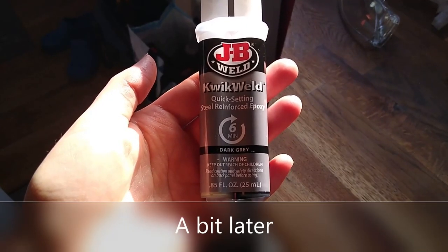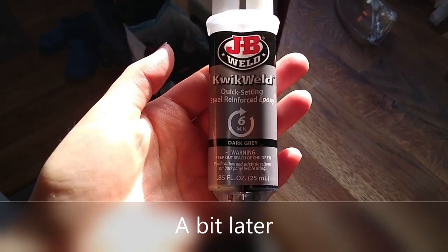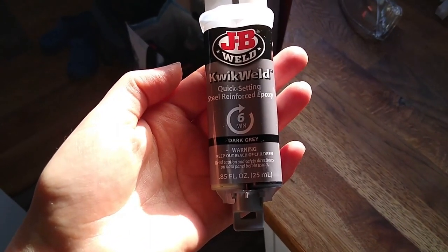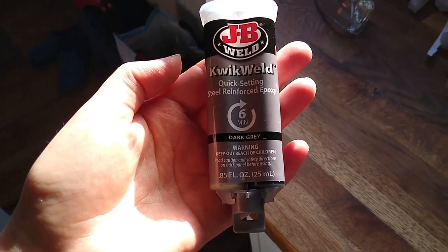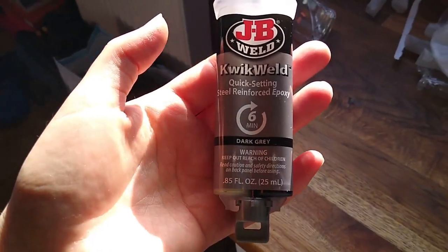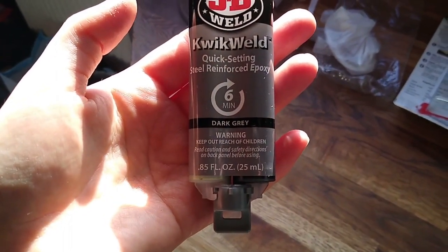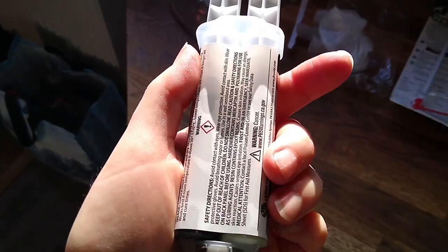This is what I've now put on top of those bits — JB Weld quick-set epoxy. I put it on a few minutes ago; it's supposed to be solid in about six minutes. Let's go and check it now.